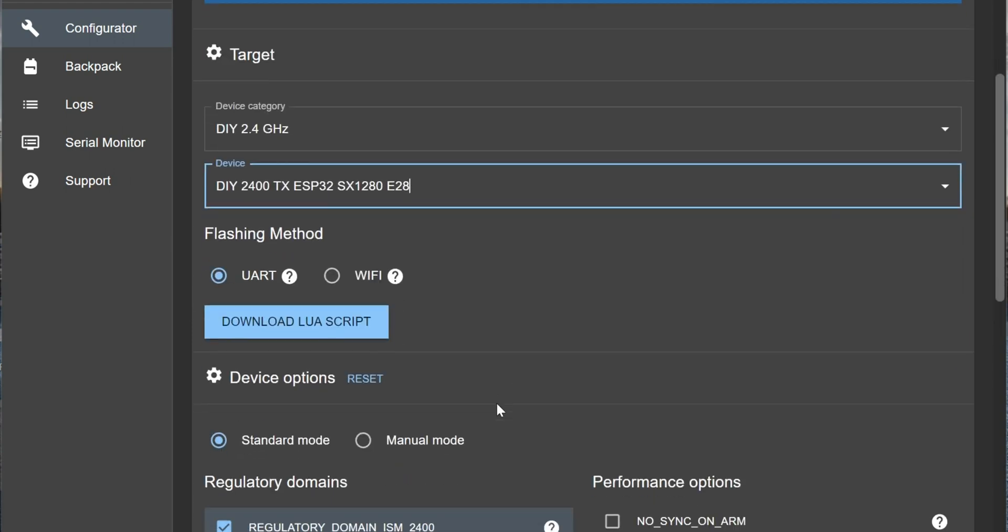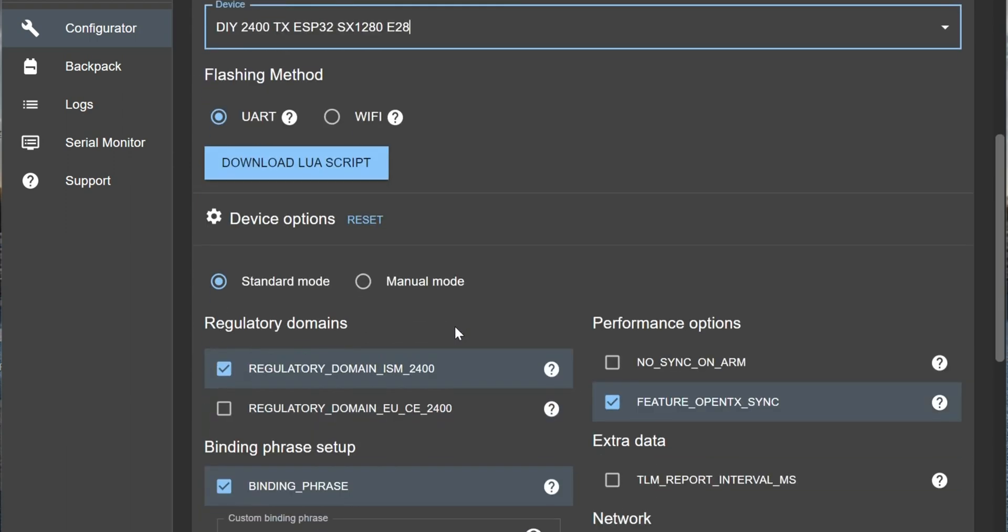With the ELRS configurator you can directly flash the firmware onto your radio over USB. I've tried that and I could not get that to work somehow - the ELRS configurator would see my radio when hooked up to the USB port but it always failed to flash. Doesn't really matter, I'll show you how to do it without a cable. It doesn't really matter what I select here - UART or Wi-Fi - as I won't be flashing the firmware directly from the configurator.